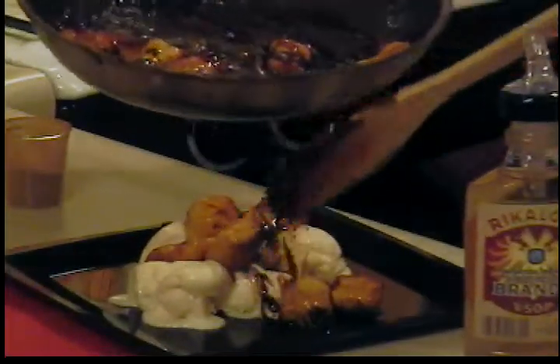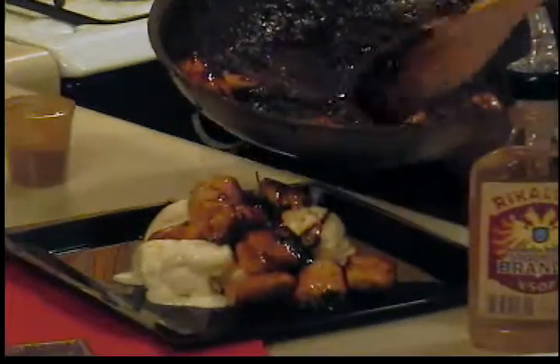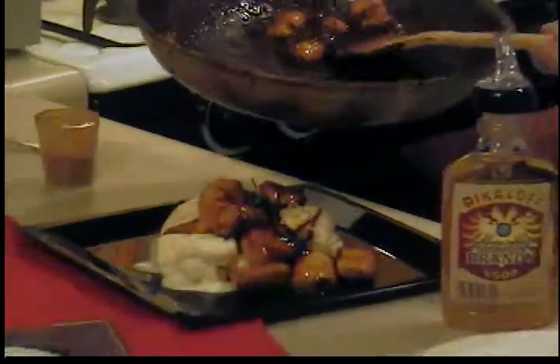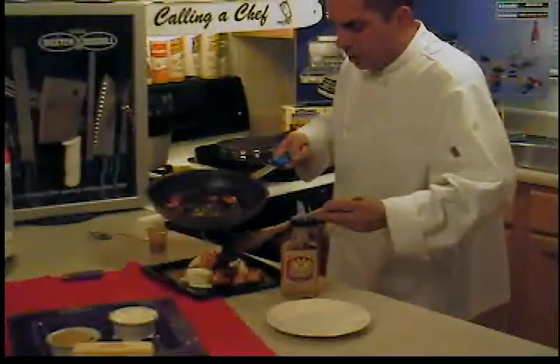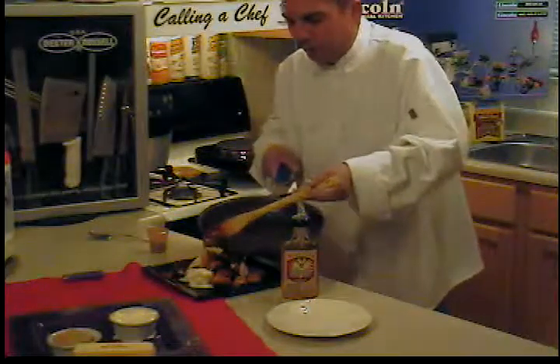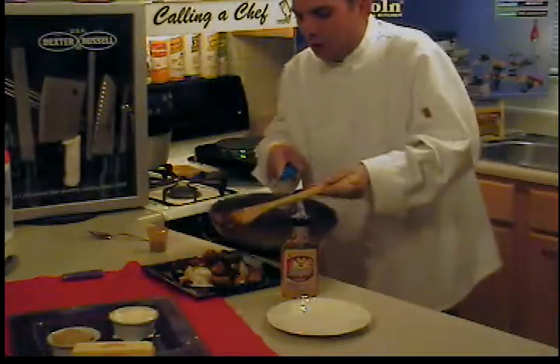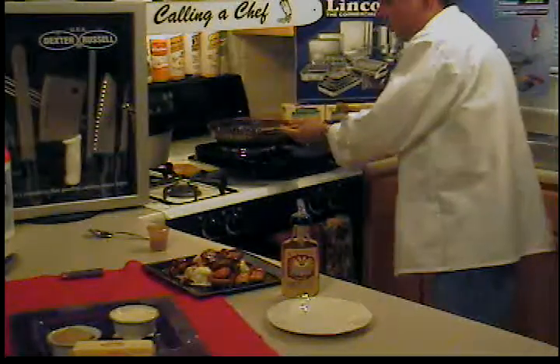With a sauté pan like this, you always want to use a wooden spatula because you don't want to use metal and ruin your pans. I want to thank Beverly Kuhlman with Lincoln Smallware in Fort Wayne, Indiana for the assistance with the cooking shows and the pots and pans. And also Joan with WNA.